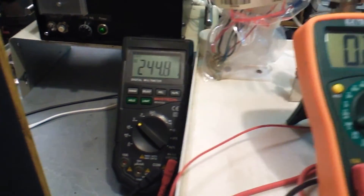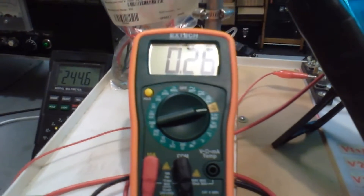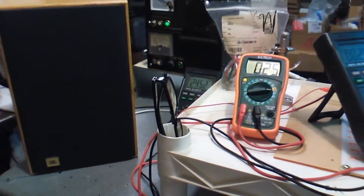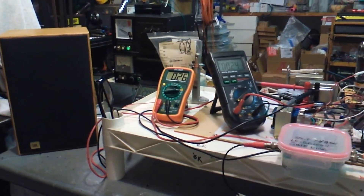There you have it. We're running about 245 volts input. That's the amperage — about 60 watts. So there you have it.